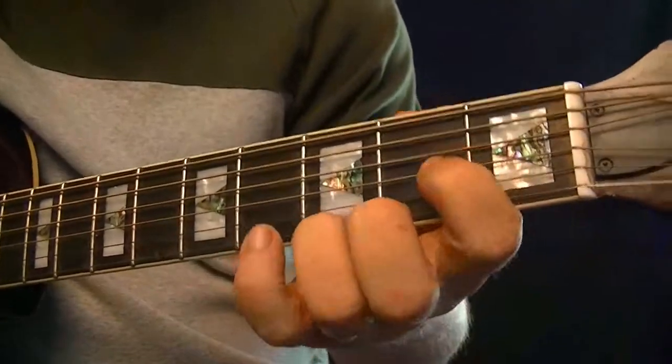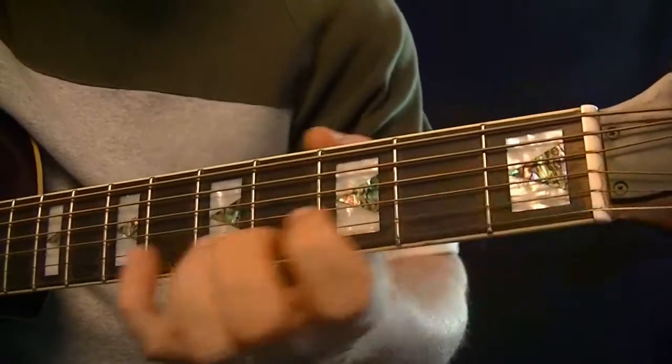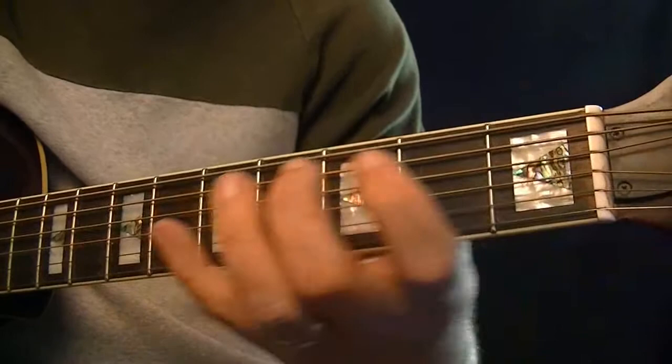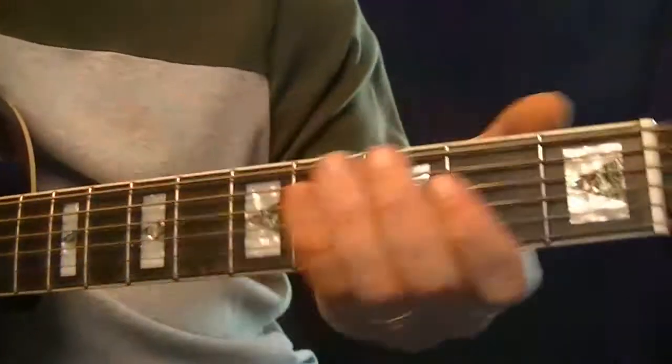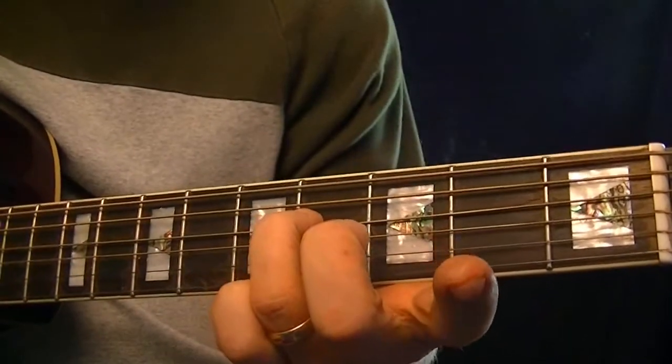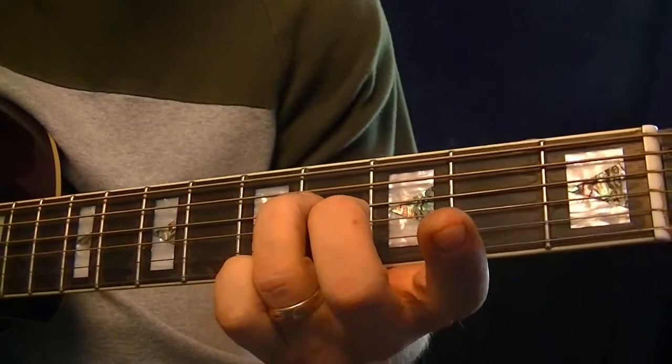Hopefully it doesn't confuse anybody — I didn't want to just leave the note out. Later on we'll carry the chord pattern up the neck to create other chords, and we'll carry the scale pattern up as well. And it will look something like in figure 5. So that note — the third note on that D string — is no longer there in figure 5.